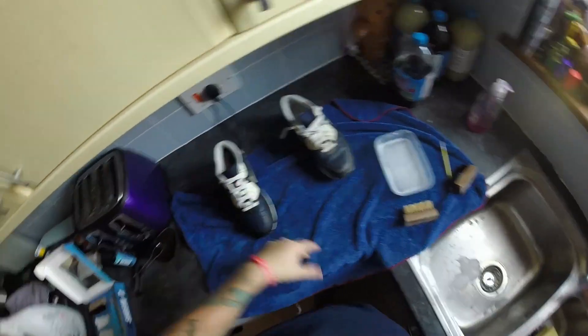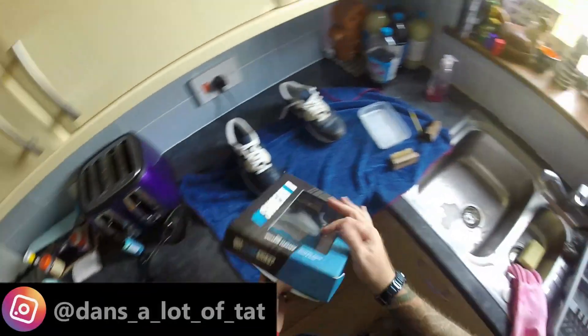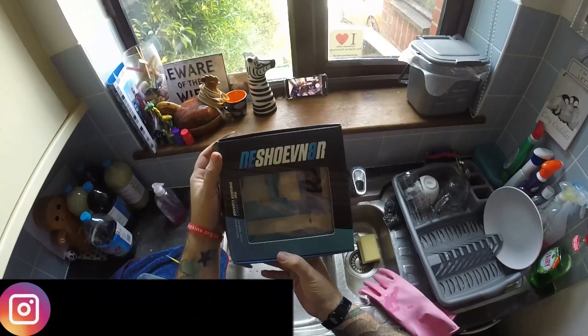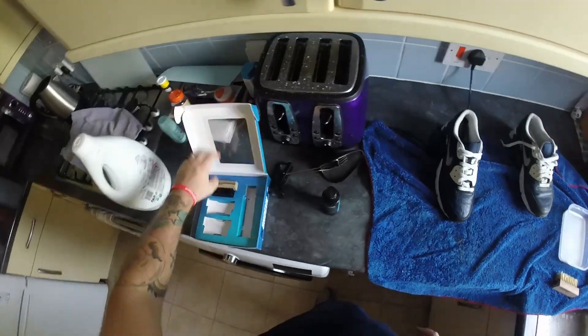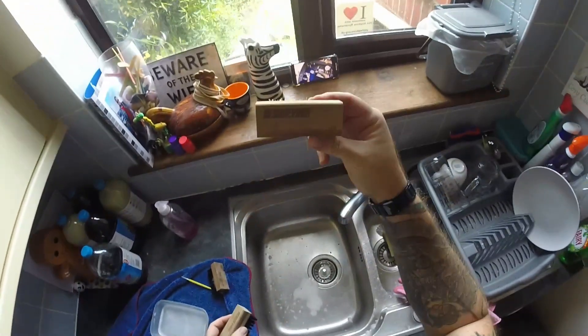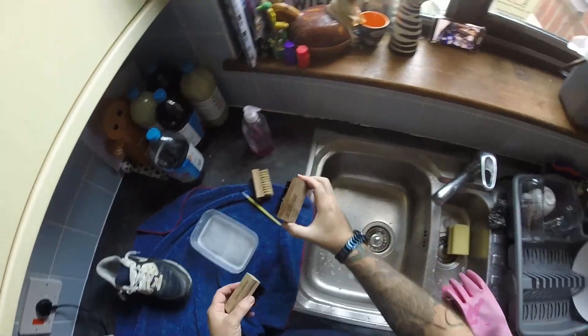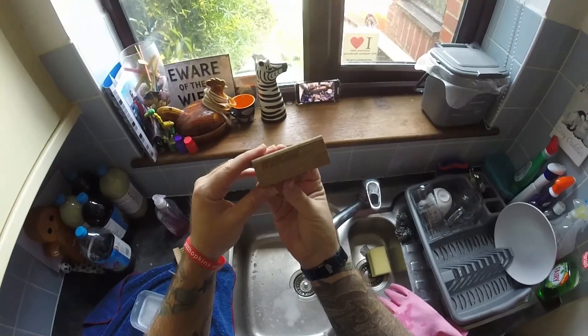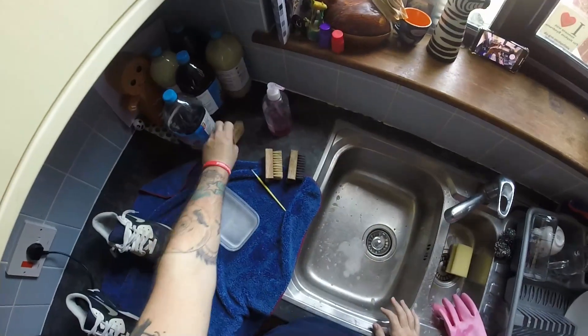The first thing you want to buy is this kit here — the Reshovenator. They're around about 30 pounds. Basically you get a little bit of cleaning solution and three brushes: a soft brush, a medium brush, and a stiff brush. We're probably not going to need the stiff brush.